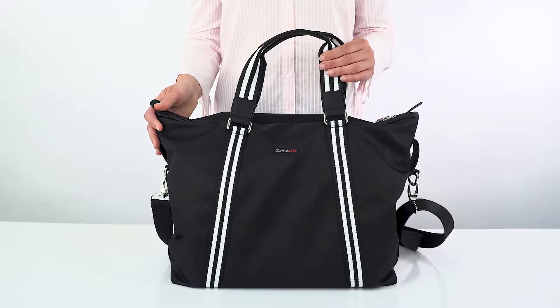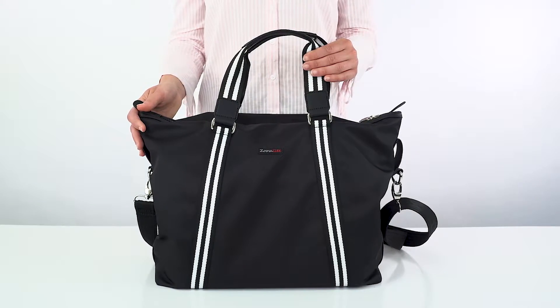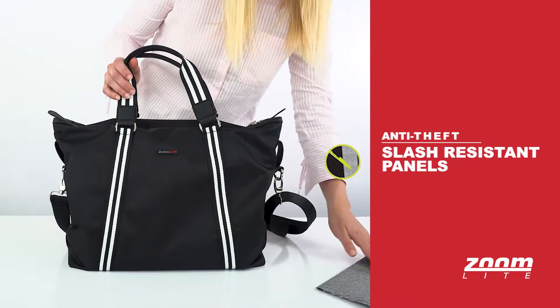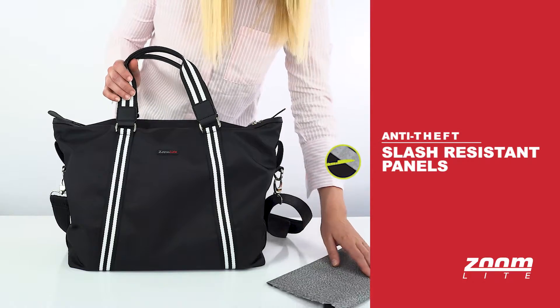The material is so soft with a nice sleek look. In the areas that are vulnerable to bag slashes, the material is reinforced internally with a slash-resistant fabric.